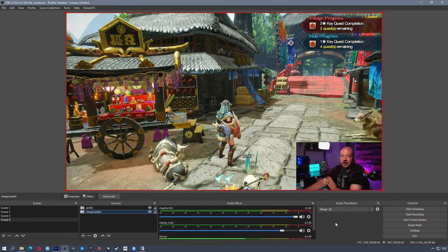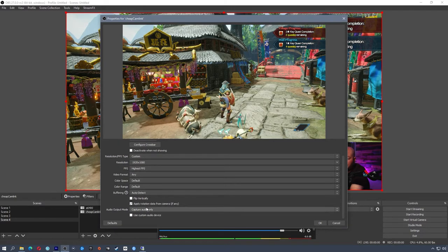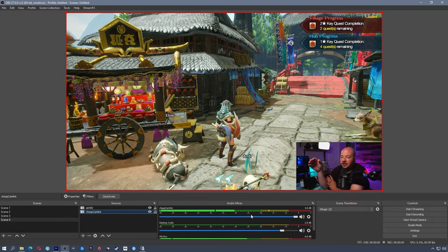One small tweak regarding audio on these cheap devices: the capture card picks up the video signal but there is no audio coming through, as you can see in the audio mixer. To fix that, double-click on your cam link source, go to the Properties window, scroll all the way to the bottom, and use Custom Audio Device — make sure it's set to 'Digital Audio Interface,' which is the USB digital audio from the USB capture card. Click OK and you'll notice that now you are getting sound from the device on the audio mixer.